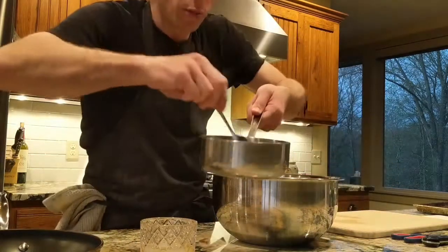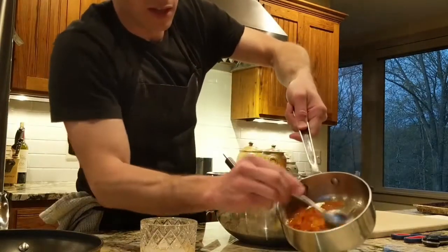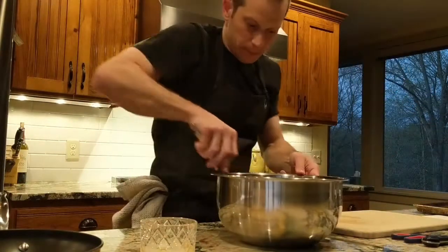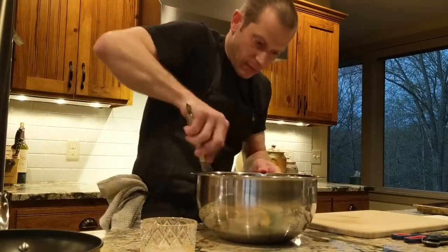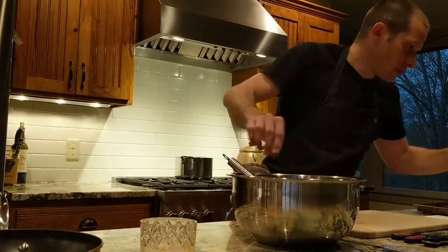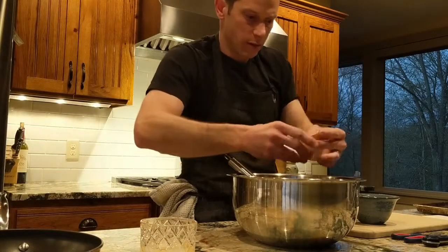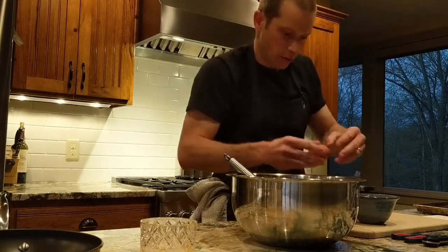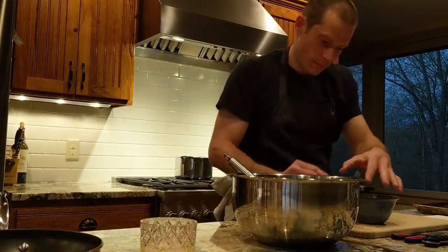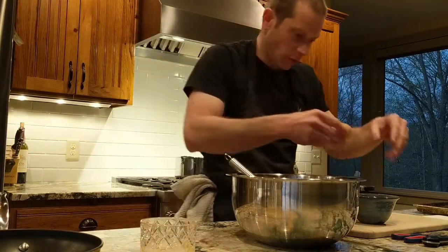The apricots have dried up — it's almost like a candied fruit now. We'll let those rest until we're ready to fold them in. Now adding three eggs one, two, three.